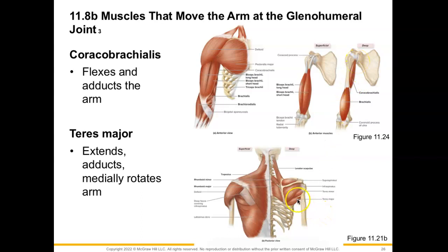Next, we have our teres major, which we see in this posterior view. Teres major is originating in that inferior angle of the scapula and will insert onto the humerus. When its fibers contract, it will extend, adduct, and medially rotate the arm.